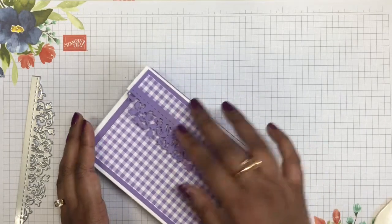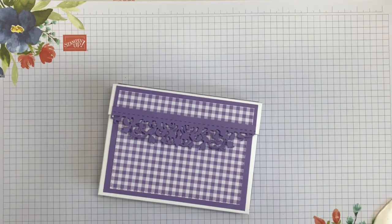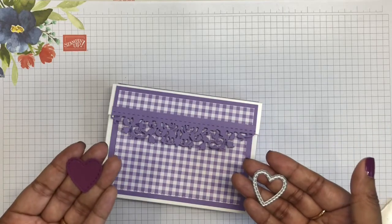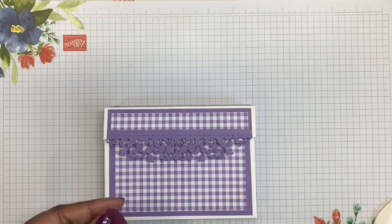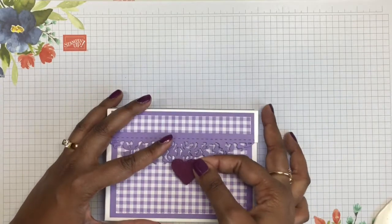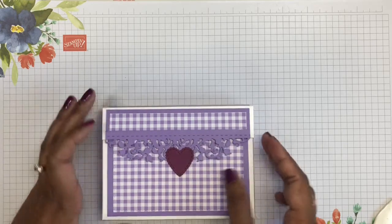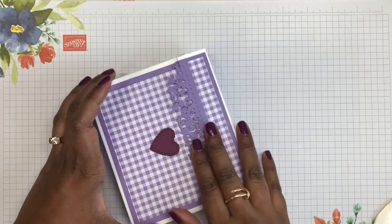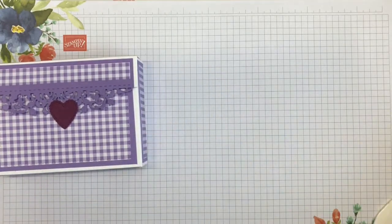The magnets snap into place. Now for a little bit of stamping — I've taken the smallest of the Be Mine Stitched Heart Framelits and cut my heart from a piece of Rich Raspberry cardstock. I'm simply going to adhere it with one large dimensional at the base of my heart, placing it in the center of the lace edgelet die cut. That holds it nicely in place. As I was saying, the flap alone might hold the box closed, but the magnets just add extra security.